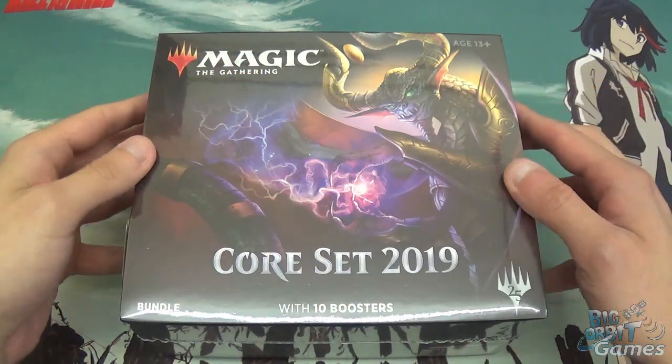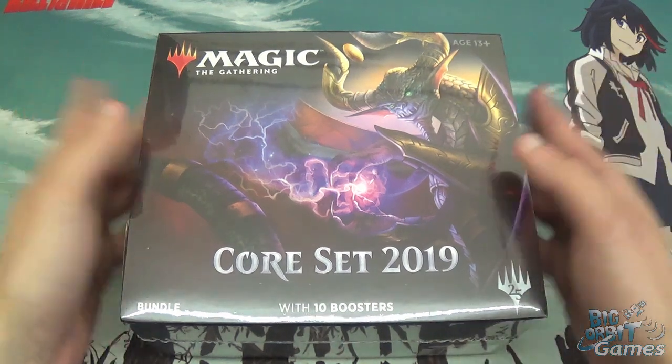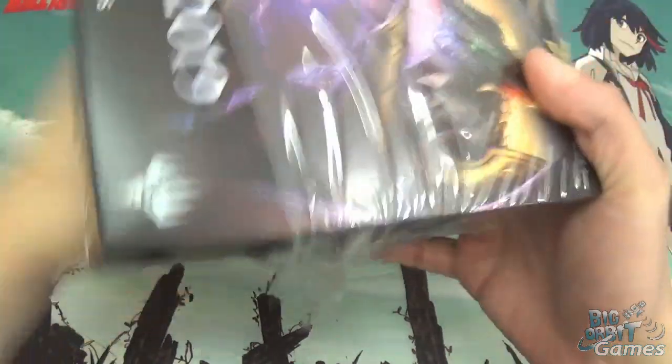Hello and welcome to another Big Orbit Games unboxing video. I'm Chris and today we are looking at the Core Set 19 bundle. So 10 booster packs in there in a nice box as always. Let's just start opening.